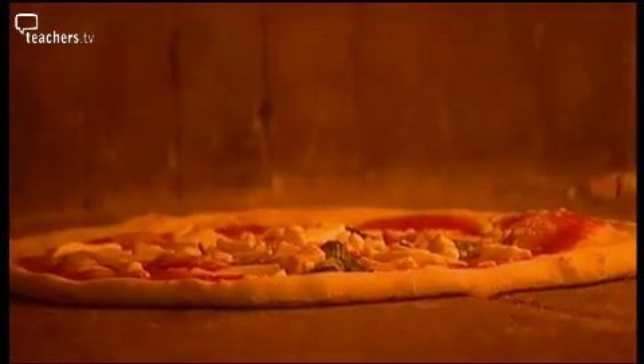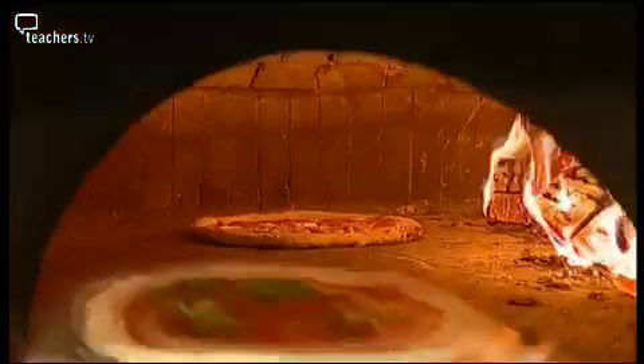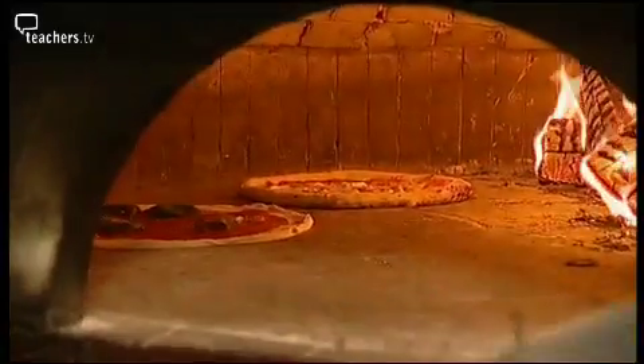You can see how quick the pizza will be cooked. The pizza is ready. That's how quick it takes to cook a pizza.